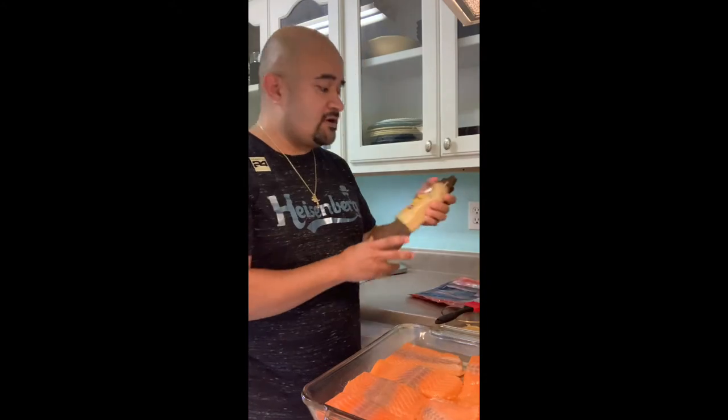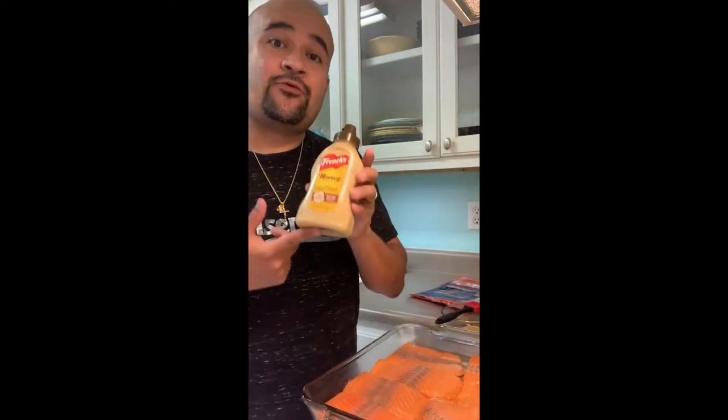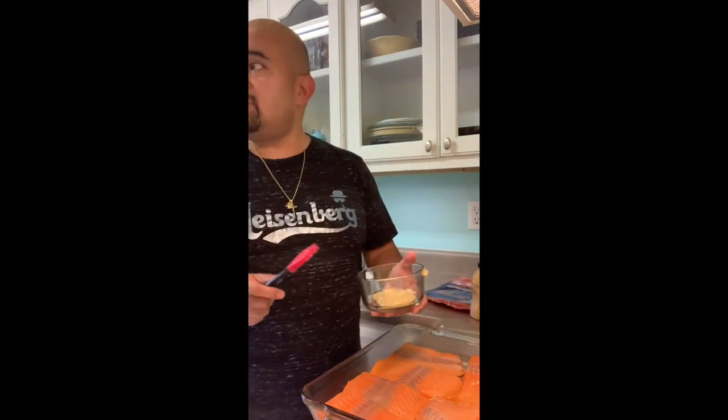Three tablespoons of the French's honey mustard — we went ahead and grabbed this one because it had the least amount of sugar. It had one gram of sugar, so you can't really go wrong with that, especially with mustard. I already had it measured out.